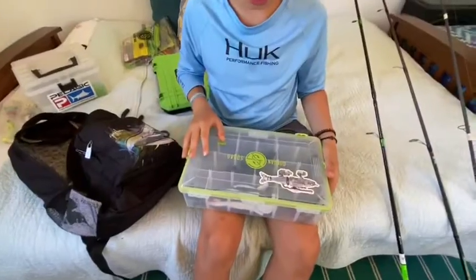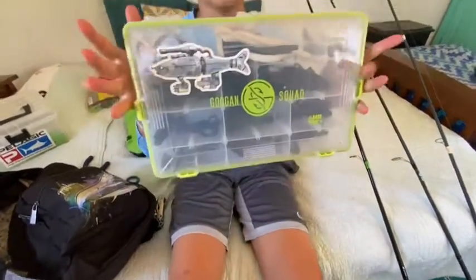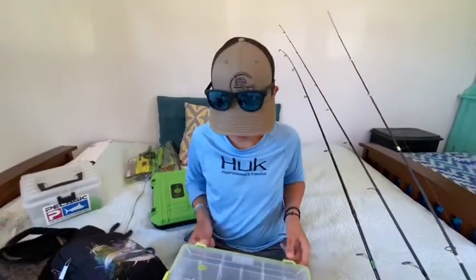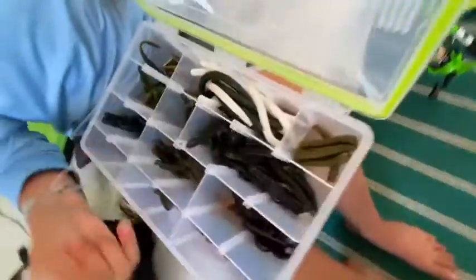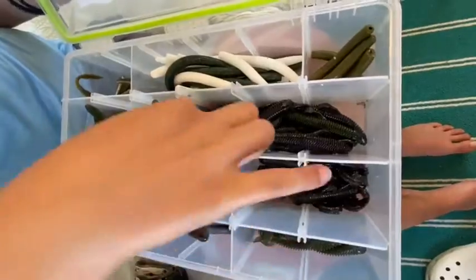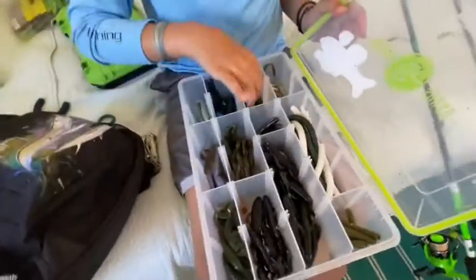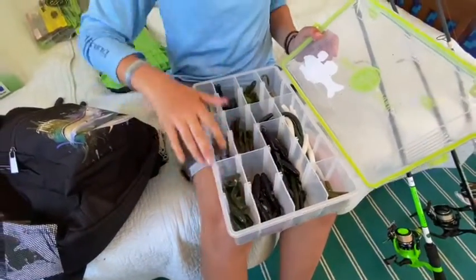Now the soft plastics ice box - got a little Catch Co. sticker on here. I'm obviously not going to show you each bait, but just some lunker logs in three different colors, something for Ned rigs, a trench hog, a bunch of rattling Neds, drag and drop, and bandito bugs.